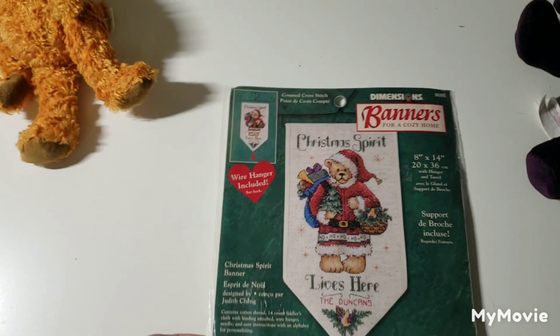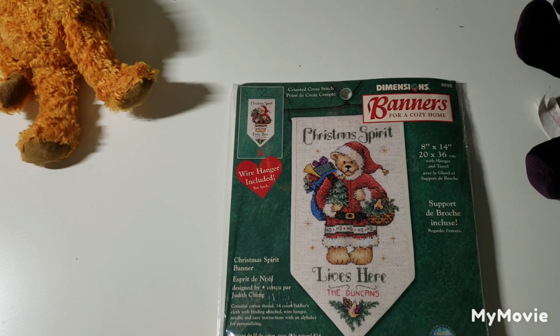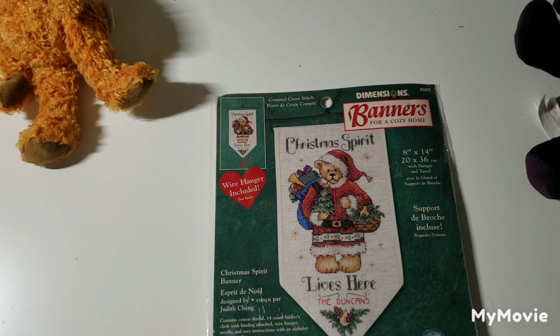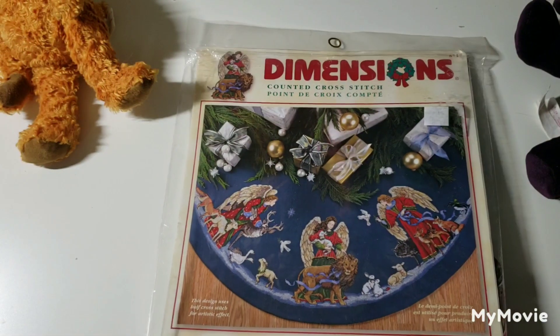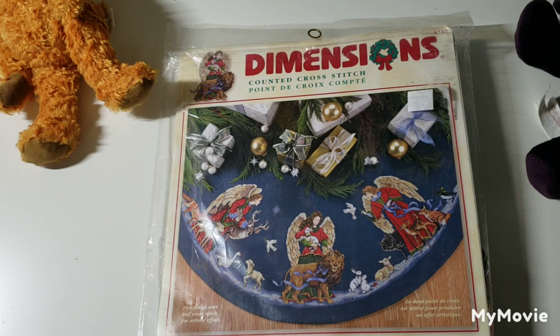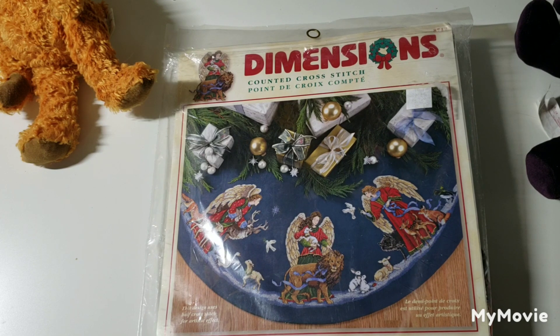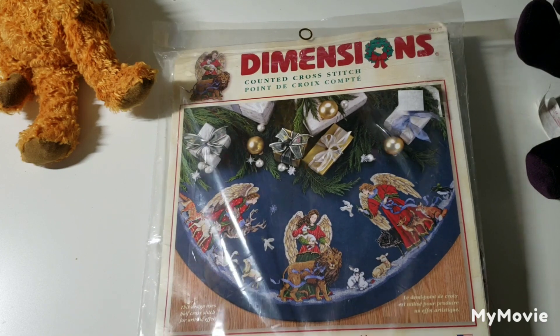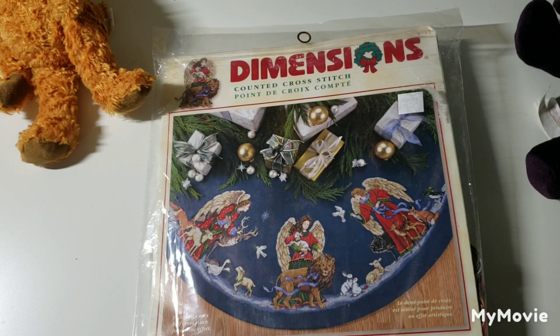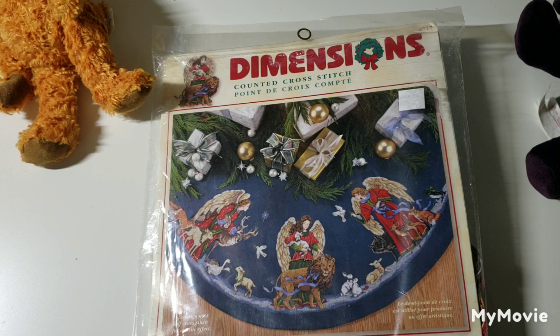Oh, this one is a banner kit — I didn't realize this was in my regular Dimensions pile. This is Christmas Spirit Banner by Judith Ching. This one I showed in my last video. So to clarify, I'm showing all of the kits that I haven't started or finished — these are just the unstarted pieces. I did show this particular one in my last video but it's going to get started very soon.